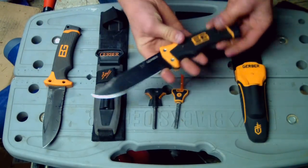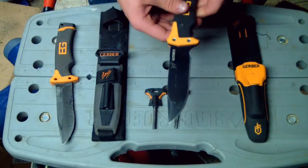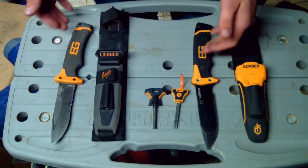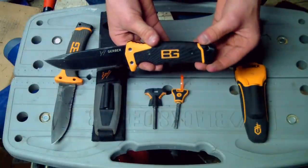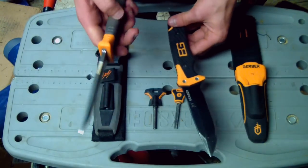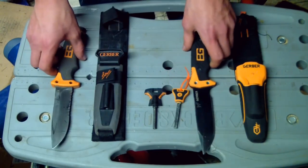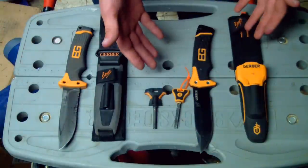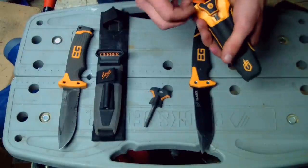Just some minor differences — there's really nothing hugely different: better steel, and you can take the grips off the new one because it's got these screws here, whereas the old one you can't — it's just sealed in. But honestly, if you're thinking about getting a Bear Grylls knife, just get it. It's a great knife — it'll be on your side all the time, it'll never fail you unless you fail it, like not sharpening it. You've got to keep it sharpened, as with everything.